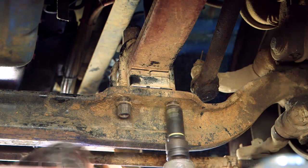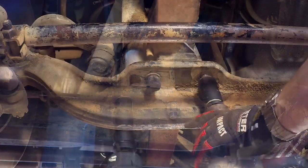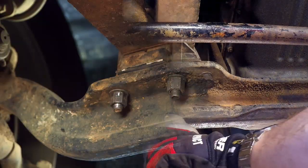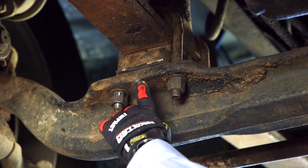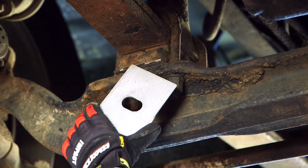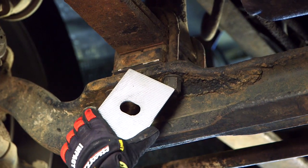Refer to the manufacturer's service instructions regarding U-bolt replacement. Now, make the same wedge installation on the opposite side of the axle. When finished, tighten the U-bolts and shock bolts to specifications.